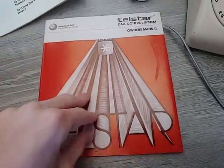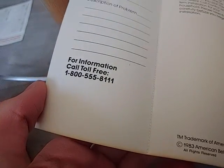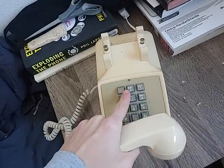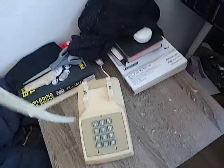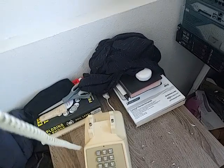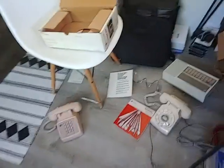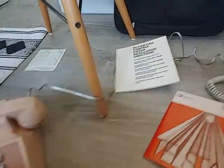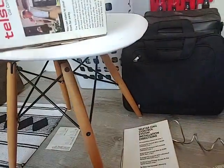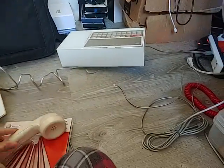This is the documentation here — you can see it's never even been read. For more information, call toll-free 1-800-555-8111. I had some questions, so let's try calling them. No way — it actually still goes to QLT Consumer Lease Services, which is what American Bell dissolved into. You can still rent 500 sets from them for like $12 a month. It also came with some stickers to put on the phone.